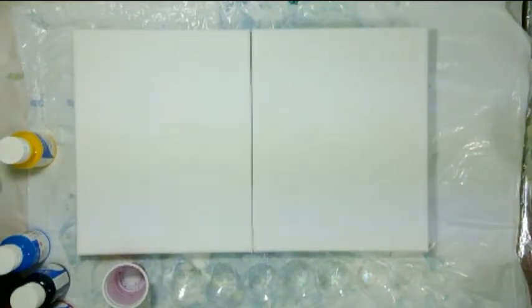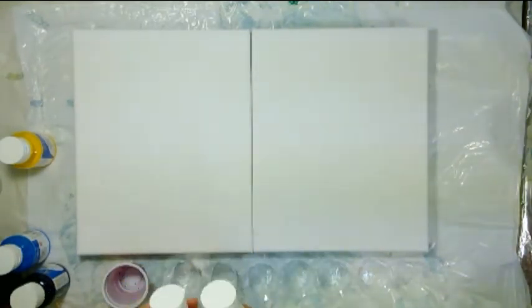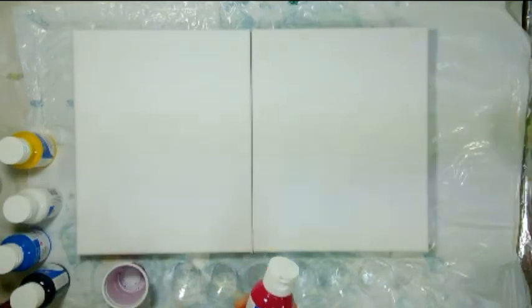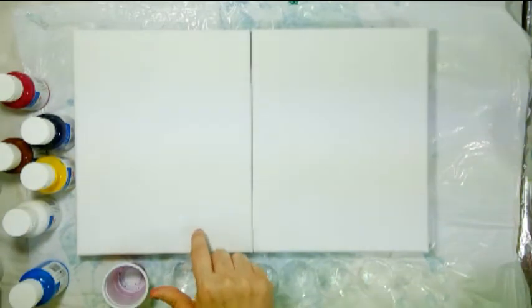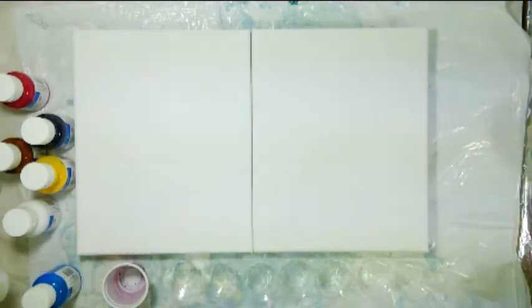Hello everyone and welcome to Symphony of Colors. Today I'm experimenting with Demco fluid acrylics. I have six colors with me and I'll be using all six in today's experiment. I'll use the fluid acrylics and pouring medium on one canvas, and on the other canvas I'll use them with the pouring medium as well as the addition of Floetrol, and I'll compare the results.